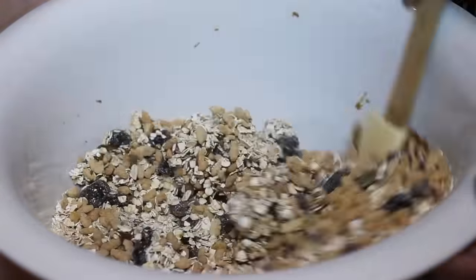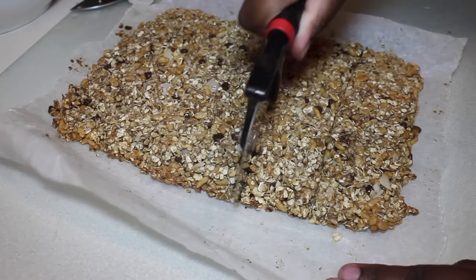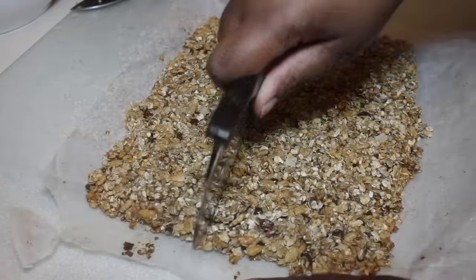We're going to bake our granola bars at 325°F for about 20 to 25 minutes. Then we'll remove them from the oven, let them cool down, and cut our bars. These were so amazing — they're nice and chewy, and I like both flavors so I can't just pick one.